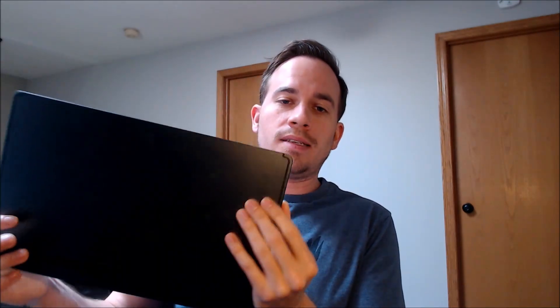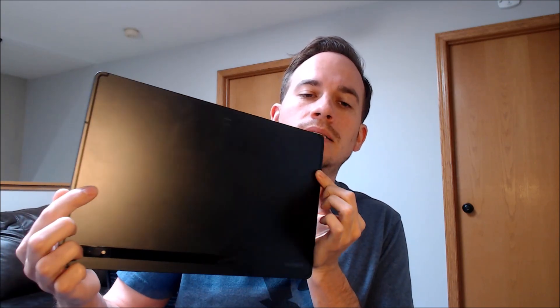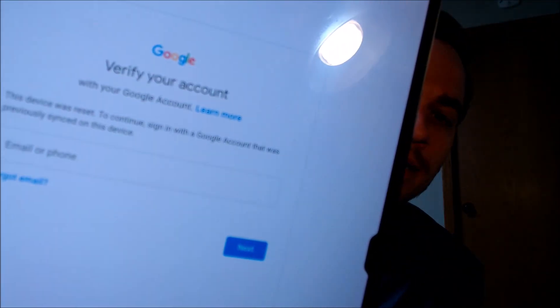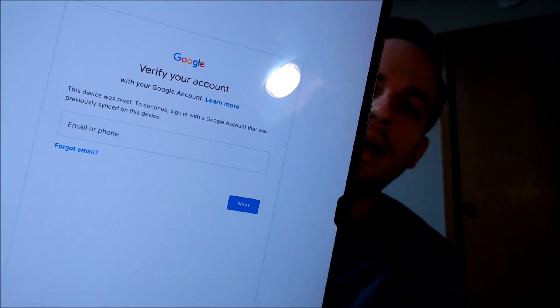Here with us today we have this enormous device, which is a Samsung Galaxy Tab S8 Ultra — the biggest and most expensive model in the Tab S8 series from Samsung. This device does indeed have the Google account lock enabled, as we can see going through the initial setup steps, we come to a screen that tells us the device was reset and to continue we have to enter the previous Google account that was used on the device in order to get all the way through the rest of the setup steps.